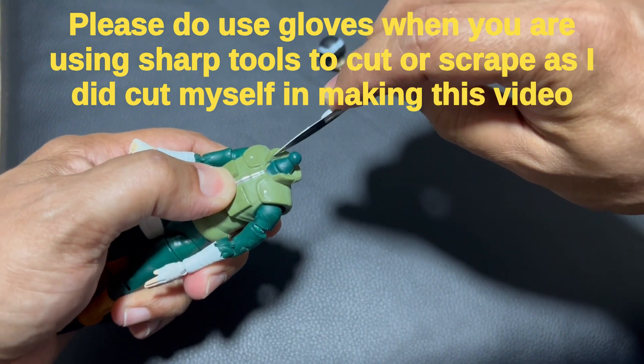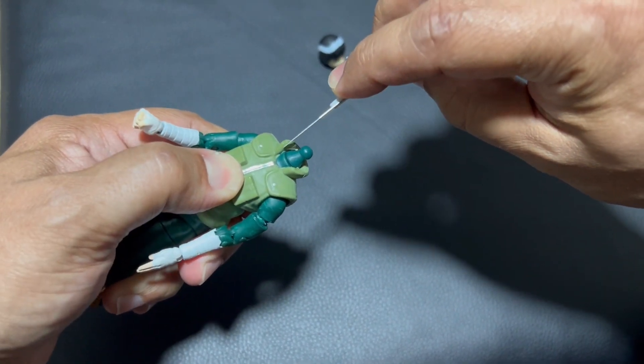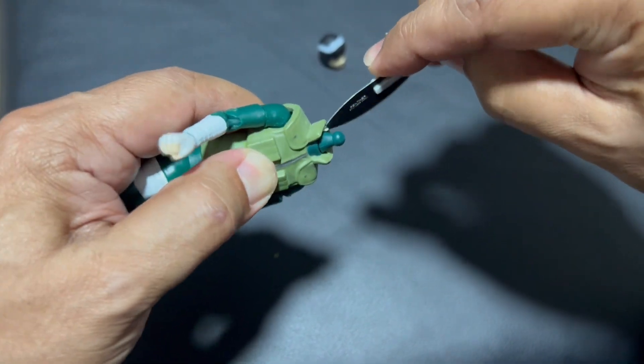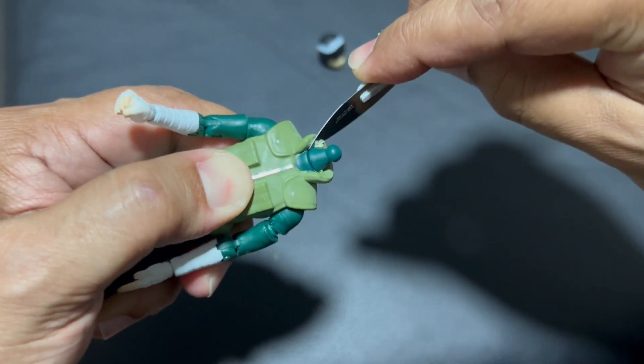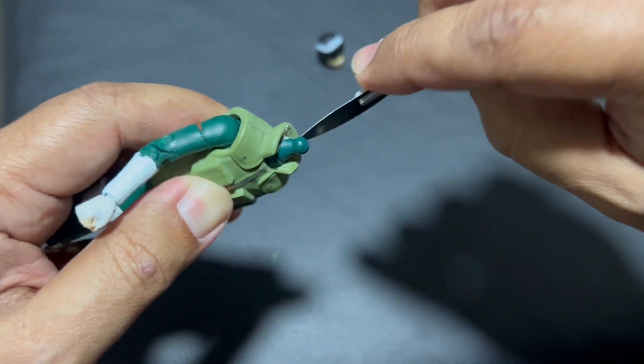I'm not sure even if I can scrape it. Actually, it's working. I hope you can see in the video — I'm trying to slowly, gently scrape the inner side of the collar.